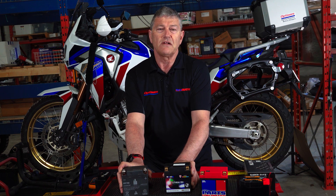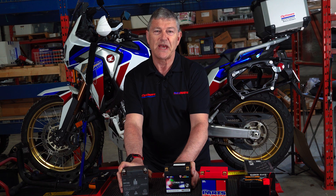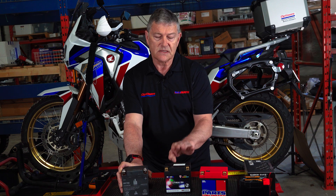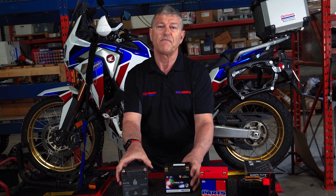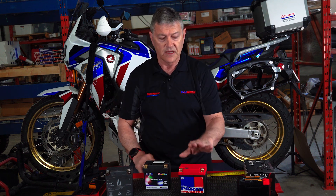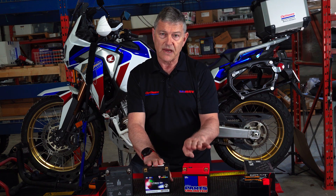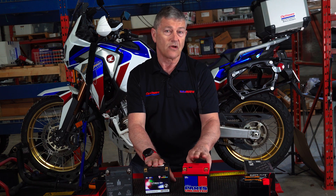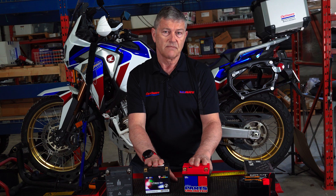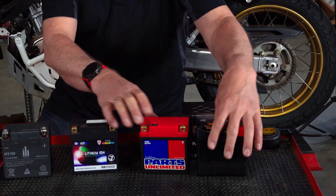There are people that still suffer from sticker shock when they see the price of a replacement OEM battery. Bear in mind that inside this battery is protection to protect your investment. You can get cost-effective batteries like these two — one is a direct size-for-size replacement, in fact made in the same factory as the OEM, but it has no protection. It'll cost less, but no protection.